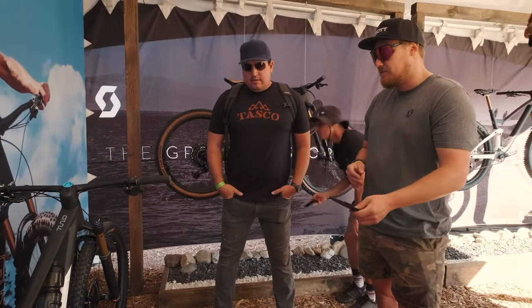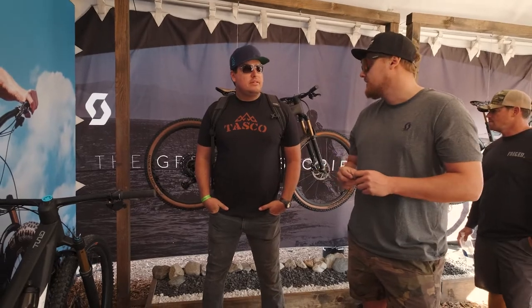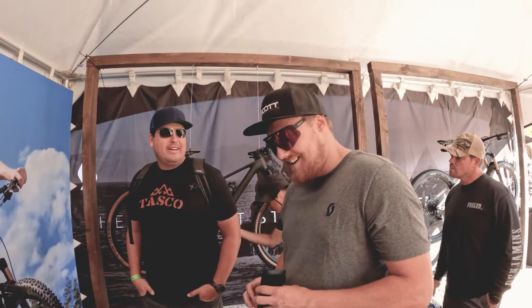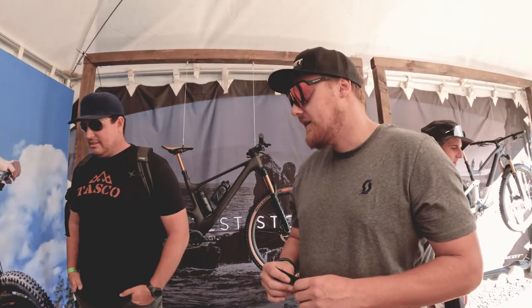We have XTR brakes, full machine coating on the rear shock. Hopefully I'll have like six of them in my shop by tomorrow. We're shipping — it's just time will tell how fast you get them. They're coming in as fast as they come.